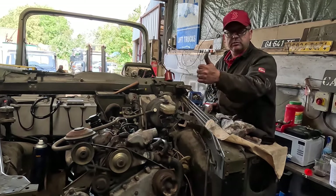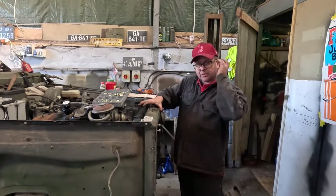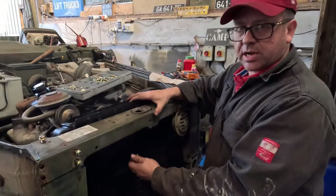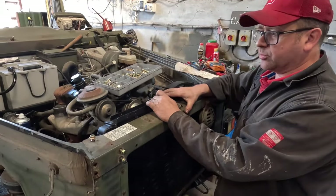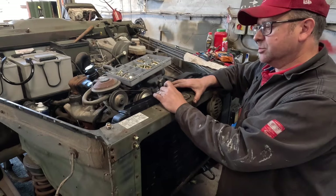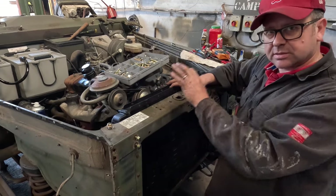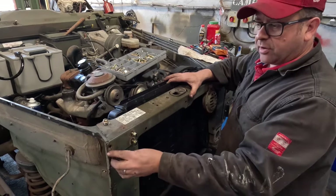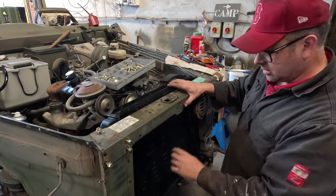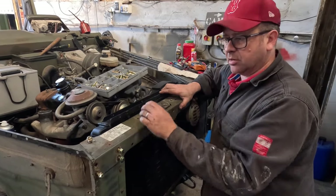We've put the radiator back in — cleaned it up and painted it. Always paint radiators in a dark matte colour because it helps radiate heat. Some people take all the paint off and polish the brass underneath thinking it looks fantastic, but it doesn't transmit heat onward very easily — that's why radiators are always black and matte, to get rid of heat quickly. I'm using new fasteners going back in because the ones that came out were quite manky. Radiator's in — we'll get the water hooked up and get the engine running.